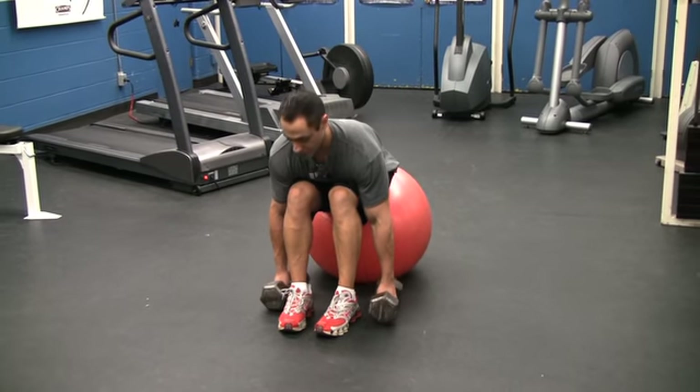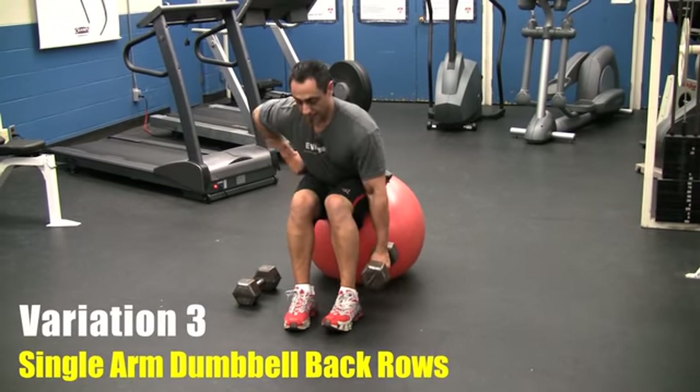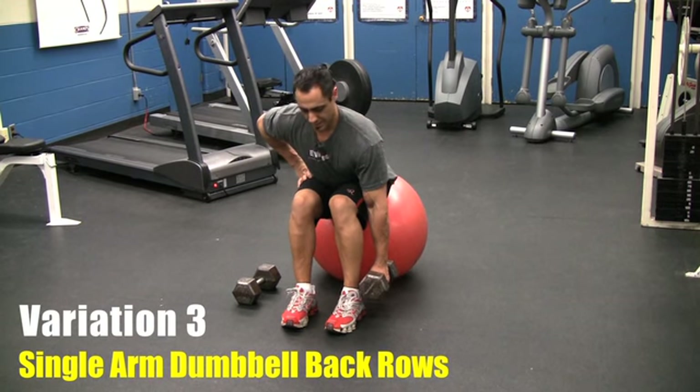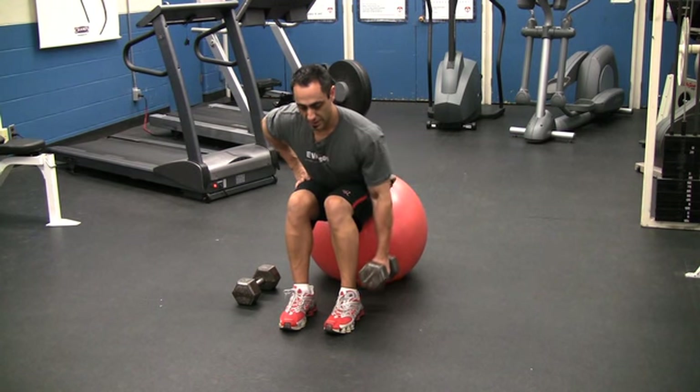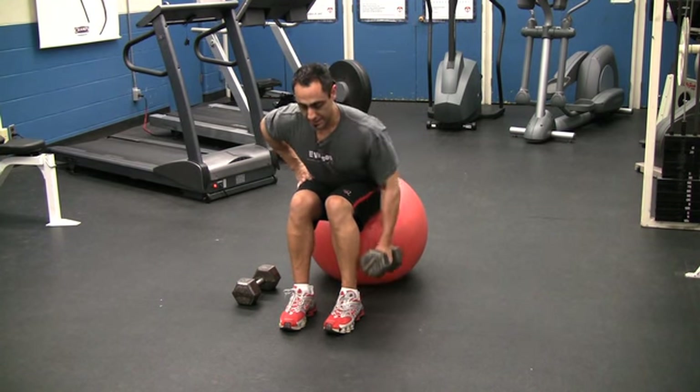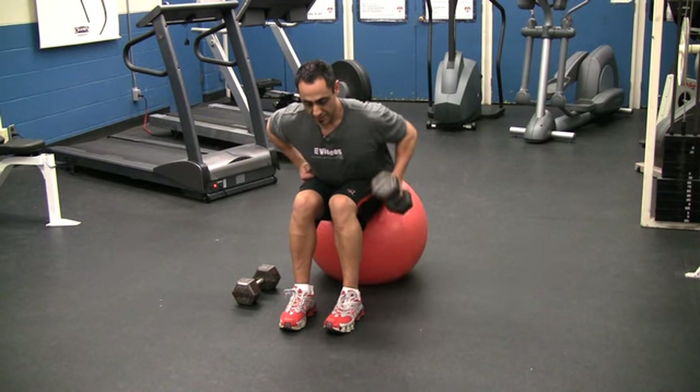Variation number three: you get rid of one dumbbell, hand on your waist, and now the work is a little harder on the core because you have one side moving and the other side stationary. Breathing out. It's the same technique as when you do both arms, just single arm.